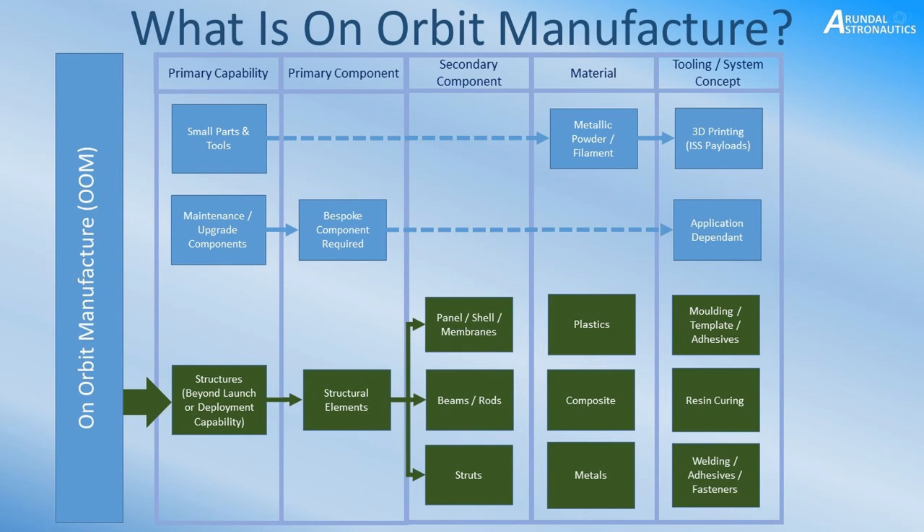The next stage is structural manufacture capability — what can we do beyond launch? I see it as: you've got your structural elements, struts, beams and rods, and panels, shells, and membranes. If you combine them to create a larger assembly, you could create anything from a truss assembly to membrane-type shells — say, a fuel tank or hull repairs on a spacecraft. With these secondary components, we could build up a variety of different assemblies.